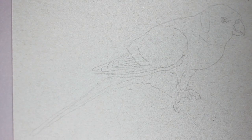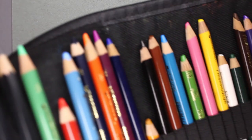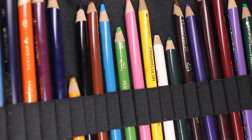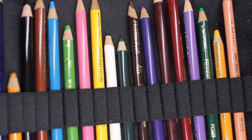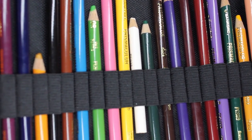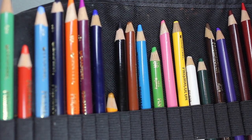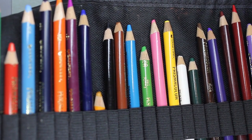G'day everyone and welcome to my art channel, Brushes with Beck. In today's video I'm going to be using these Prismacolor Premier Color Pencils. I have a very old set of Prismacolor pencils — this is the range of 24 colors — and I'm going to be using them to complete a little drawing of a rainbow lorikeet.